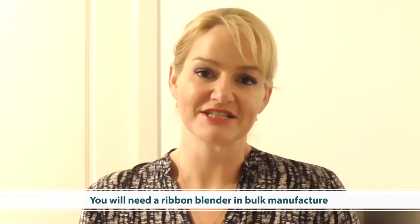In bulk manufacture, you are going to need a ribbon blender or similar type of machinery to blend these powders together. In the lab, I'm using very similar equipment that helps achieve this ribbon blending purpose. When creating larger batches, you do need to make sure you use appropriate blending equipment to blend the powders and also stop excess dust from entering the work atmosphere.